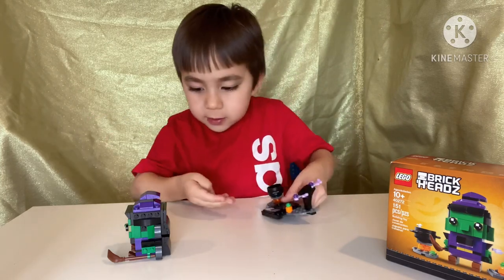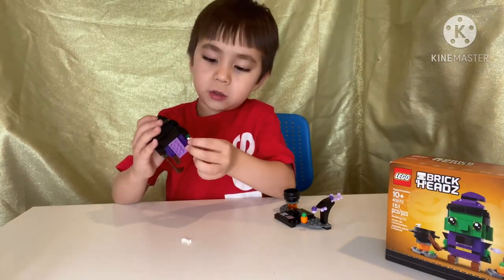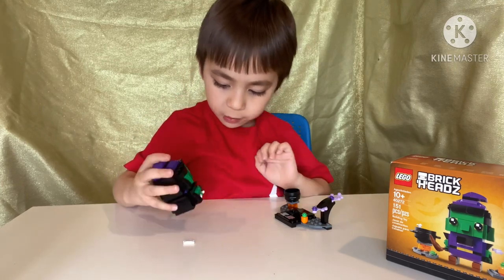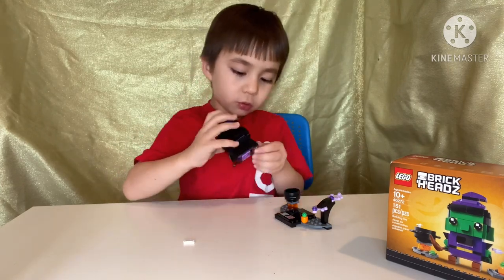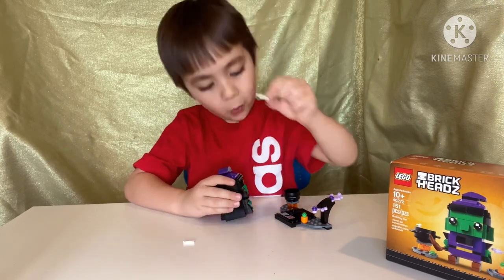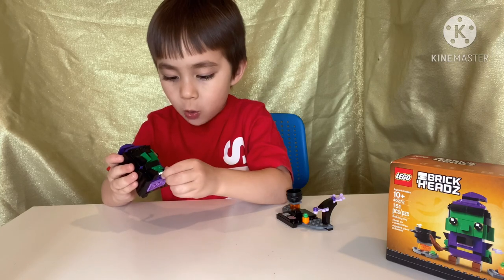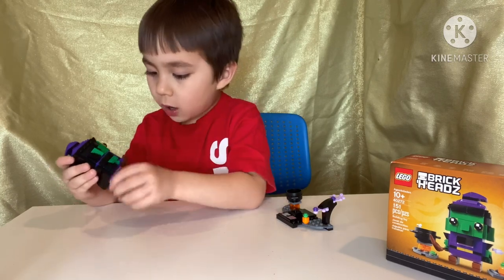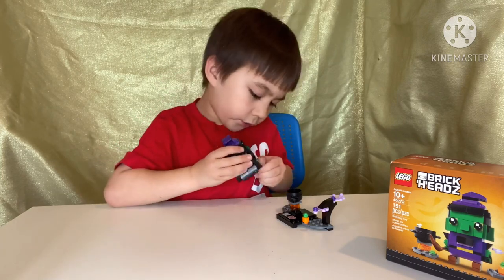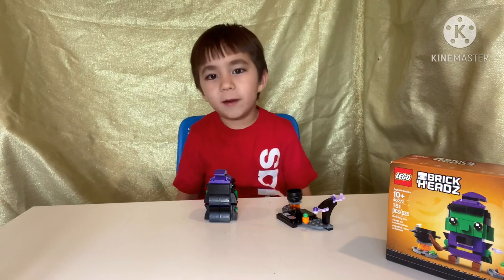So this is how it goes — the bone will go in her hand, she'll go here, and then we'll take out this bone and place it in. She'll grab this bone, the other bone, and then put it back in. Yeah, that's how.